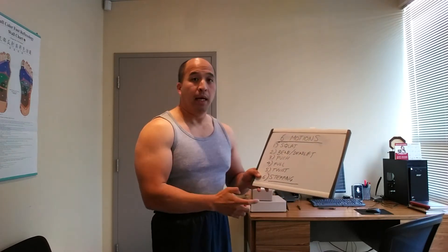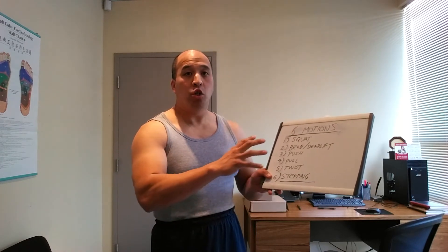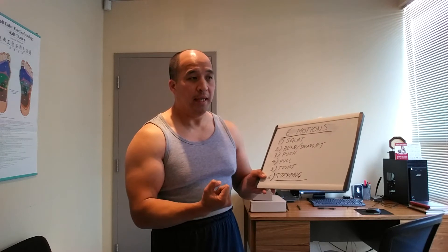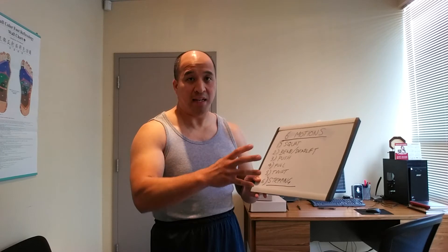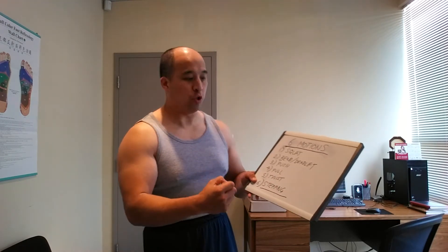Then you have a twist. Twist refers mainly to the core — a twisting motion. That also includes contraction, like a crunch or a mountain climber. It's all part of that core twisting, condensing and expanding motion.